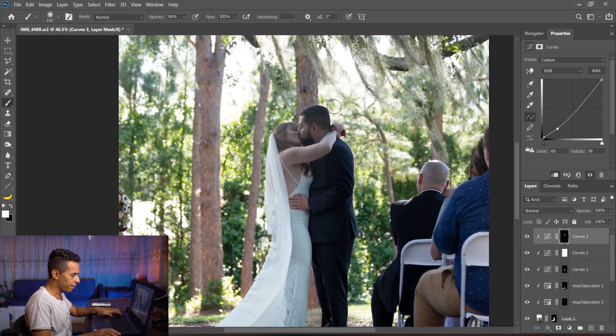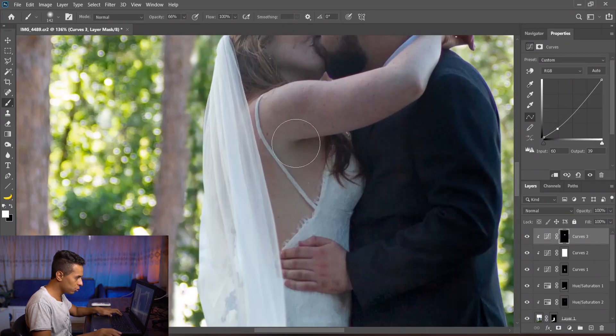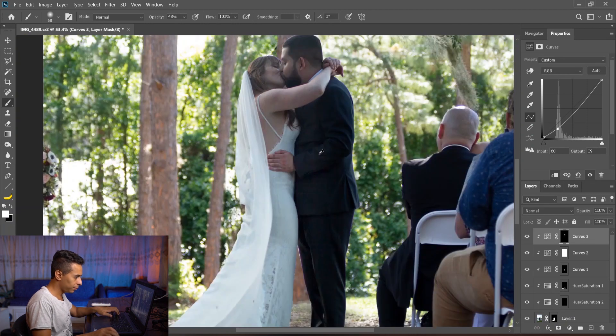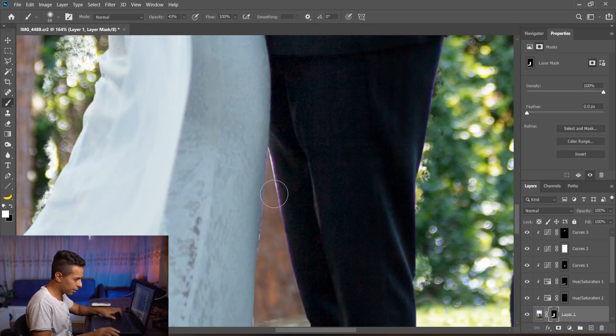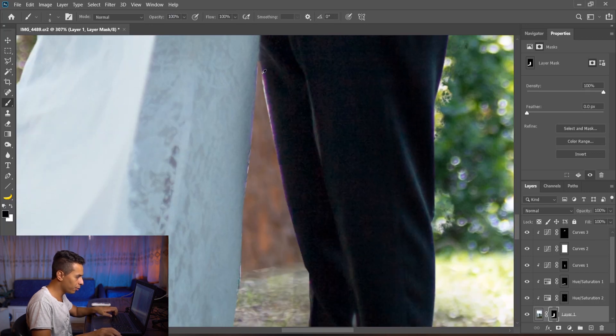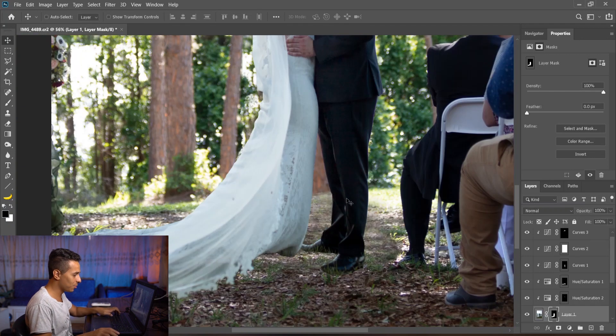I'll lower the opacity and paint over the top area of his head, also checking other areas that look faded or need shadow — including her hair. Some areas also need to be deleted. That's why I always say doing a clean cut is very important. In this case I was going really fast just for the sake of the tutorial, because cutting is really boring and I didn't want to drag it out.